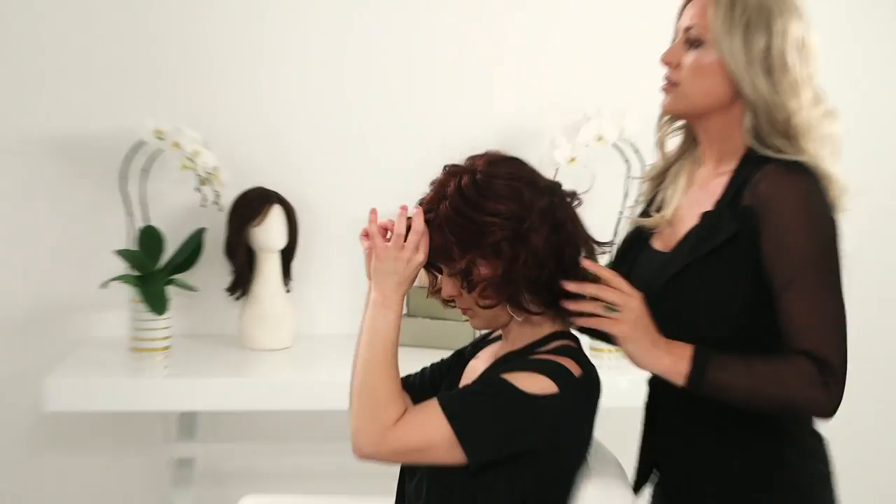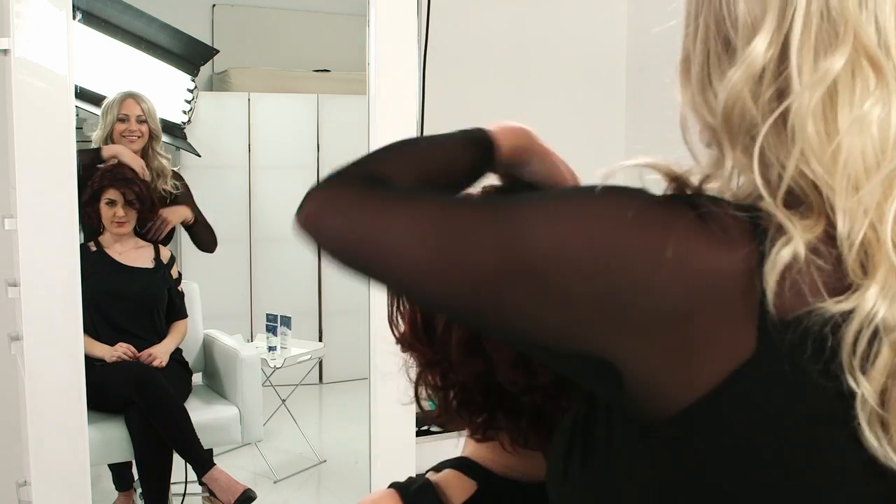The next style we have, and we're going to show you how to style, is the Charisma. By using a little bit of the leave-in treatment spray as well as the Shine Serum by Beauty Mark, we created a quick and easy look that you can rock the rest of the day.